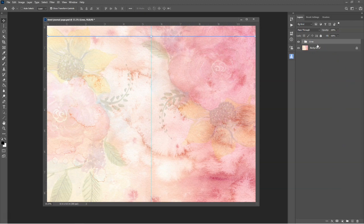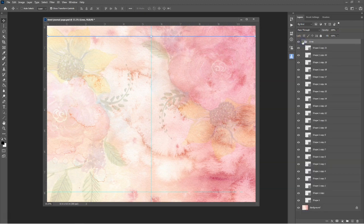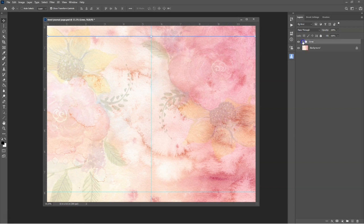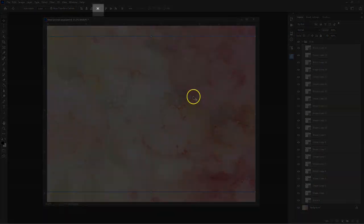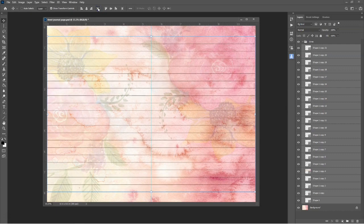To space the lines evenly down the page, select the line on the top layer, hold down the Shift key on your keyboard, then hold and press the down arrow key to move the line all the way down to align with the bottom guide. Holding down the Shift key and the down arrow key at the same time moves the line 10 pixels at a time, as opposed to one pixel at a time if you just press the down arrow key, so this moves it quicker. Once the line is accurately aligned with the bottom guide, select all the line layers, then click the Vertical Distribution button. This button will automatically distribute and space the lines evenly down the page.